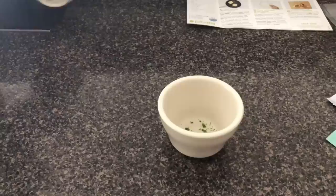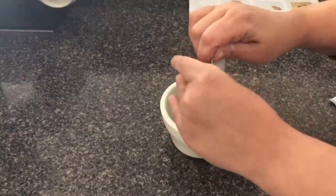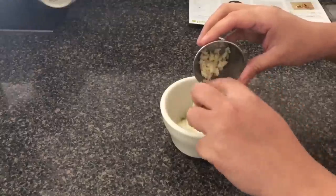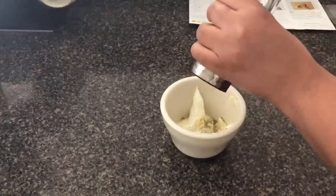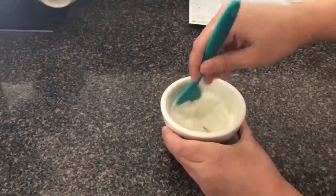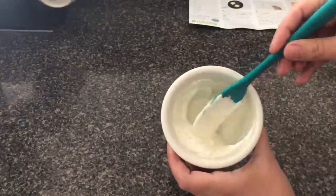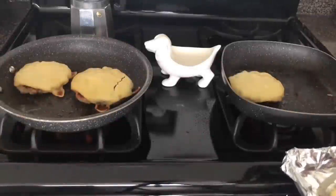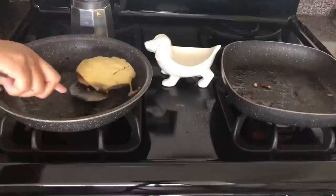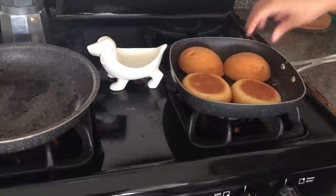I'm going to work on my sauce, which is the lime zest, a little bit of lime juice, the package of mayonnaise they sent, the sour cream, a little bit of garlic, pepper and salt — then I mix it up. This is what's going to go on my burger buns. Once my four minutes have passed, I remove my burgers, put them on a clean tray, and toast my buns just for a little bit.